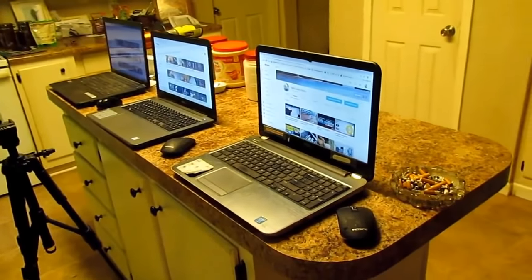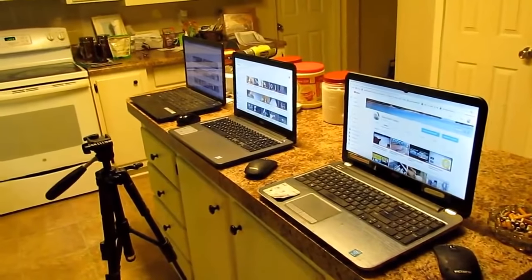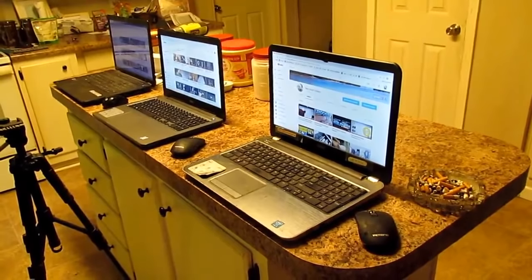Hello everybody, this is Danes Hodges. I got my three laptops out here. I'm going to show you some stuff and answer some questions.